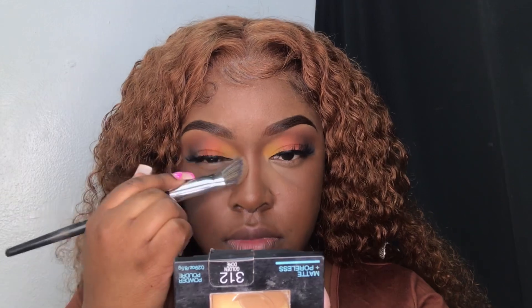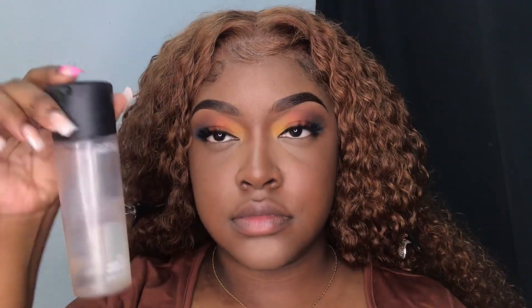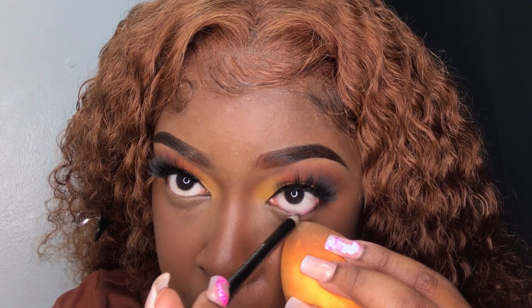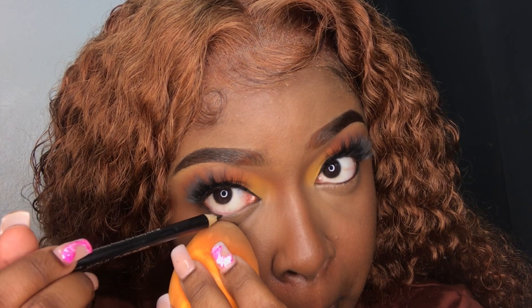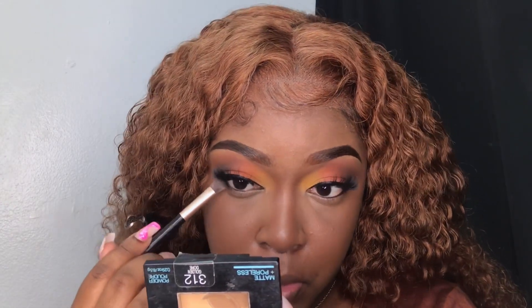I went ahead and applied my lashes off camera to save time. Now I'm going in with a foundation brush and using it to press the powder into my skin. I'm going to spray my face with some setting spray and then move on to my under eyes. I'm taking this Wet n Wild Black Eyeliner Pencil and using it to line my waterline. Then I'm going in with some black eyeshadow and just sweeping it across my lash line, but only running it through halfway.